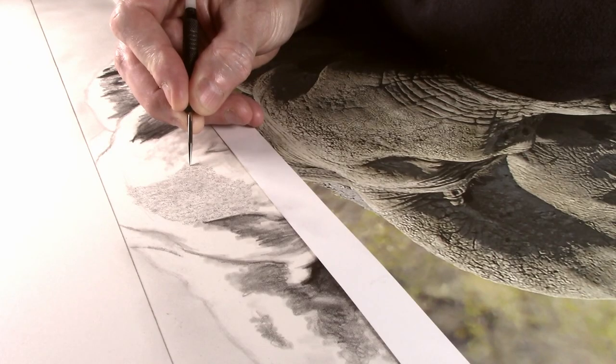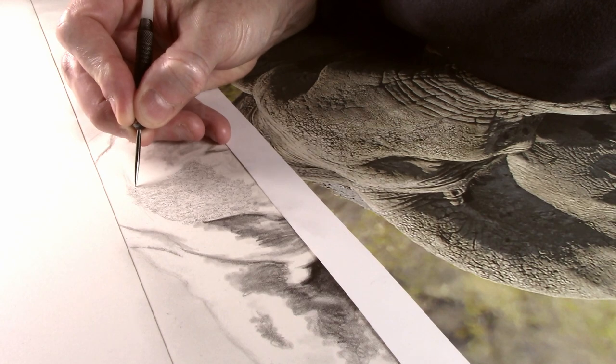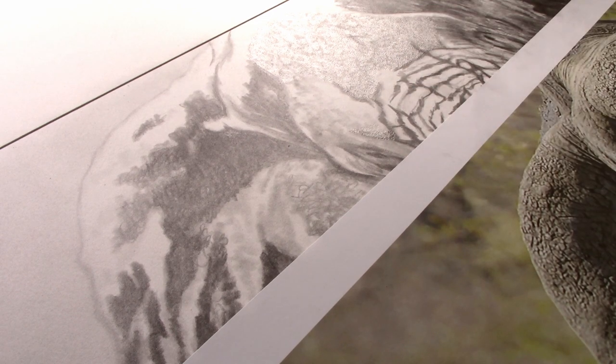In previous videos where I have created a fur texture, it can be quite a complicated pattern that is used to create the effect. Whereas for skin texture, it is quite a simple pattern that is used over the whole area. The pattern that I am embossing into the paper is basically a very tight figure of eight.